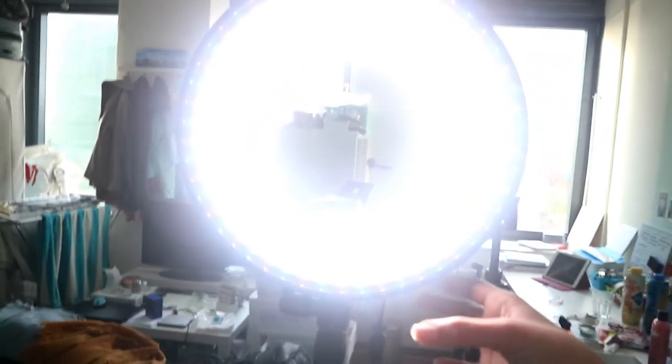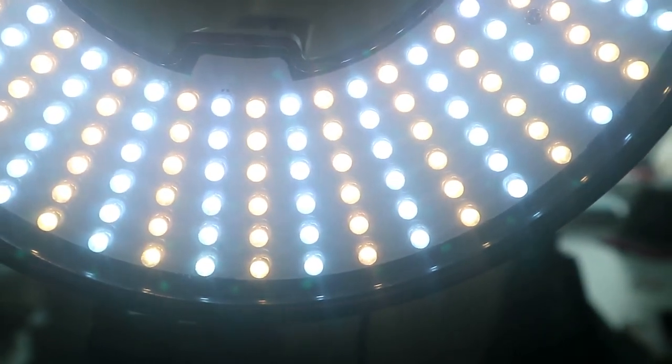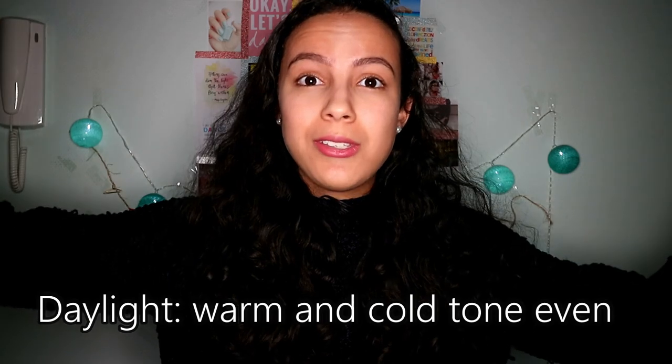Okay guys, just plugged it in now — the reveal! That's bright. You can see there, this is with all the curtains closed, so the only thing on is my ring light. I don't have any lamps on in my room right now — so it looks like this. When I have the diffuser on, it looks like this.